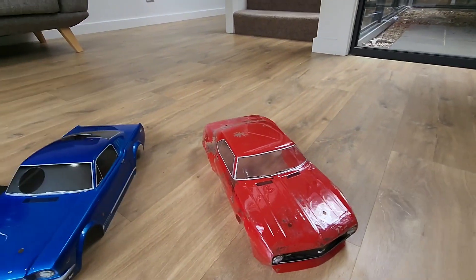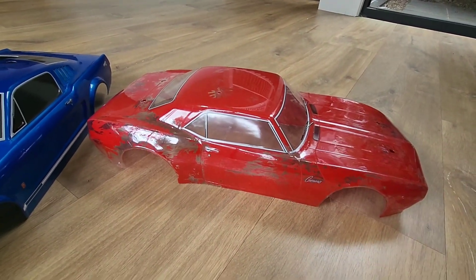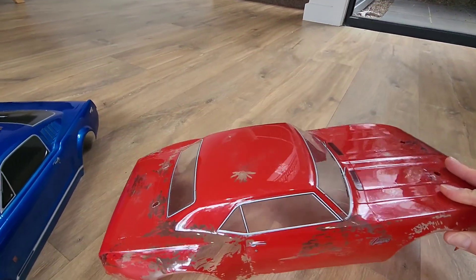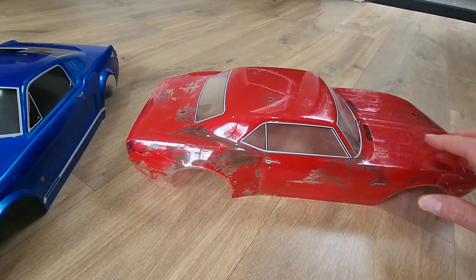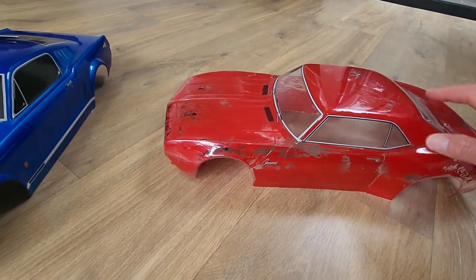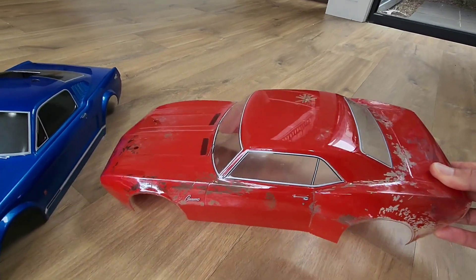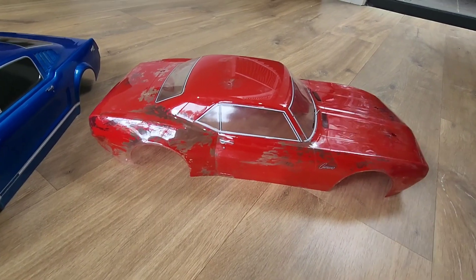The last one — I love this body shell. The shape of the '68 Camaro is awesome. Unfortunately I didn't use the right paint; I used normal acrylic paint that wasn't suitable, and I've used this one the most so it's had a bit of a bashing. It was just gonna be a show piece but I was too tempted and chucked it on, so it doesn't look too good now. Maybe I can repaint it one day.